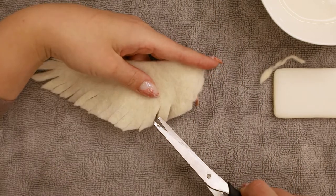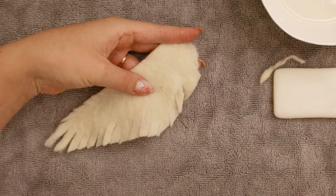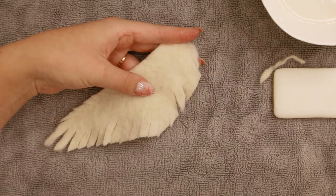As you can see, the feathers are pretty rustic looking right now, so we have to cut off the right corner for almost every single one of them. Make sure you're cutting off just a tiny bit, not to make your feathers too fragile.